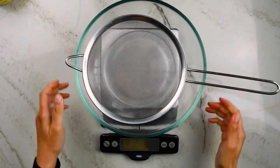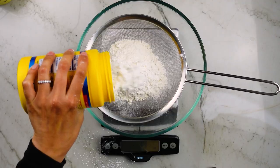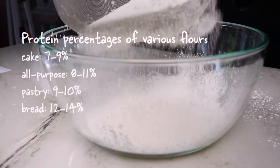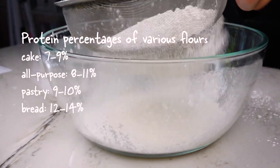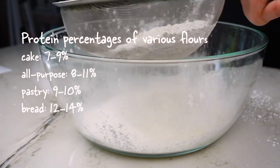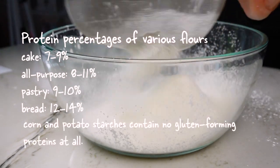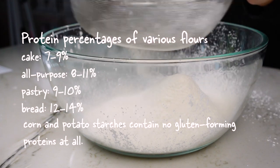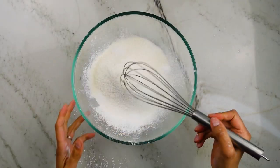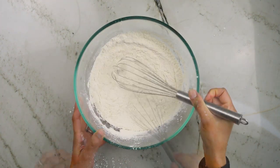Now for the dry ingredients. Over a large bowl I'm going to sift in the cake flour, corn or potato starch, white granulated sugar, and baking powder. Cake flour is more finely milled and contains less of the gluten-forming proteins than all-purpose flour. Using corn or potato starch, which contains no gluten-forming proteins at all, lessens the total amount of those proteins in the cake. Both of those things ensure a very fine and tender crumb that is characteristic of chiffon cakes. Next I'll add in the salt and whisk for about 30 seconds to evenly distribute the flours and baking powder.